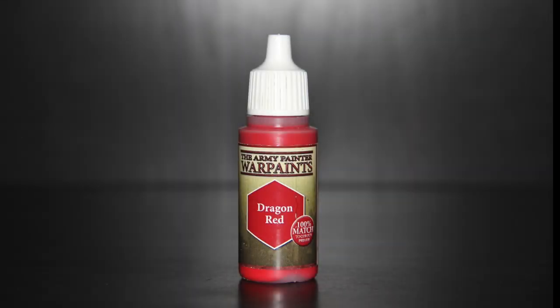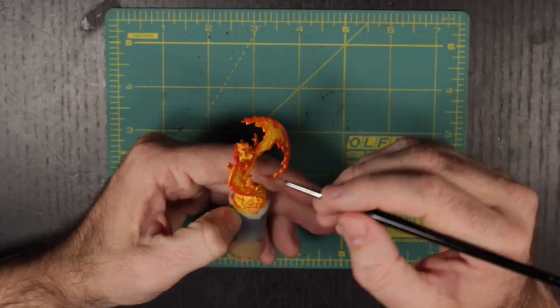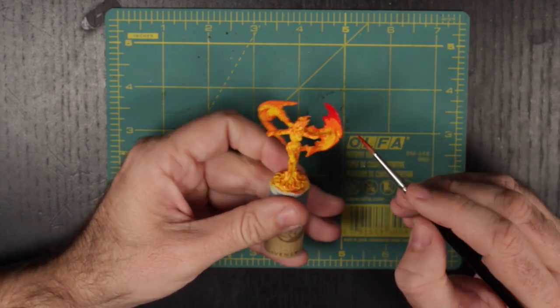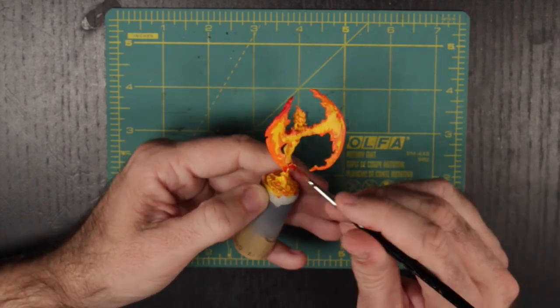Moving down in temperature, flame turns red, and we are going to use Army Painter's Dragon Red to continue outwards on the flames. Here is where we are starting to move closer to the edges and any of the licks of flame that are moving away from the main body. But don't get too finely detailed here — we still have one cooling layer after this.